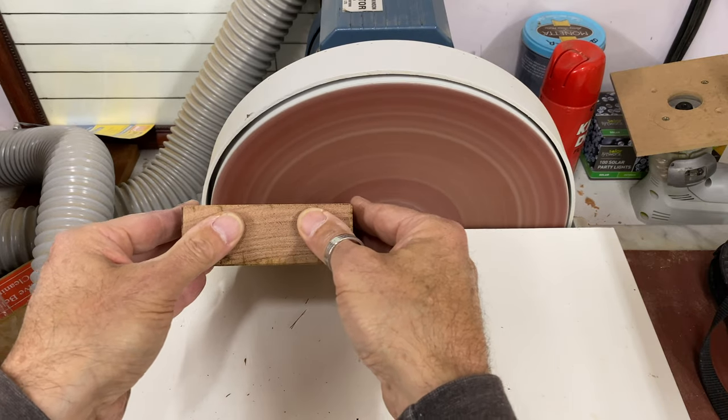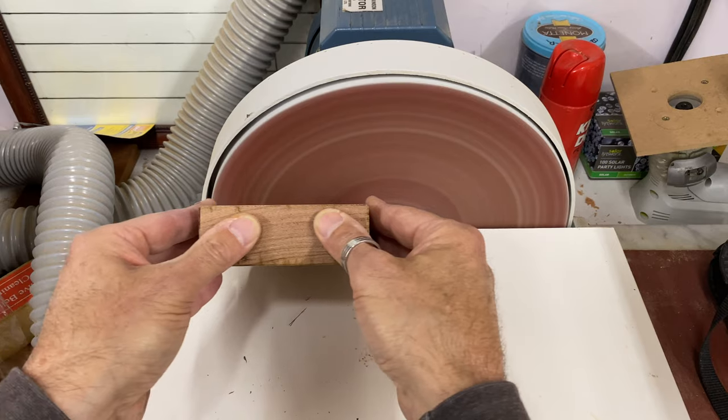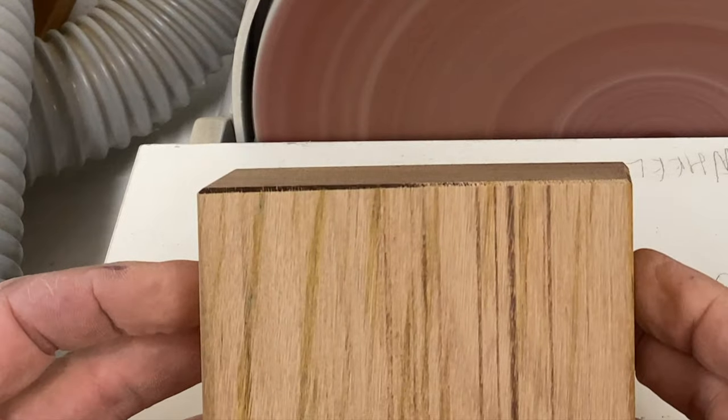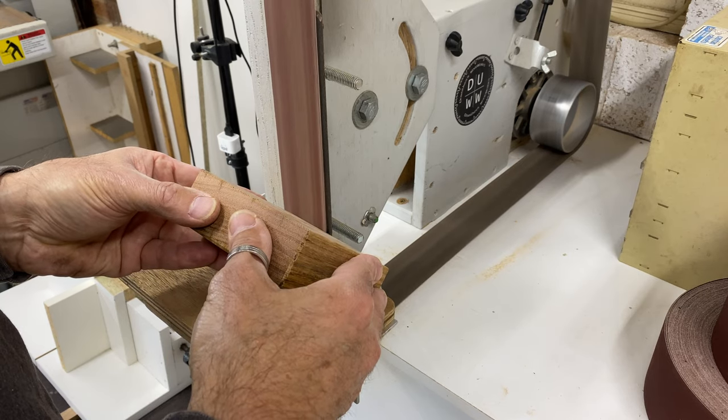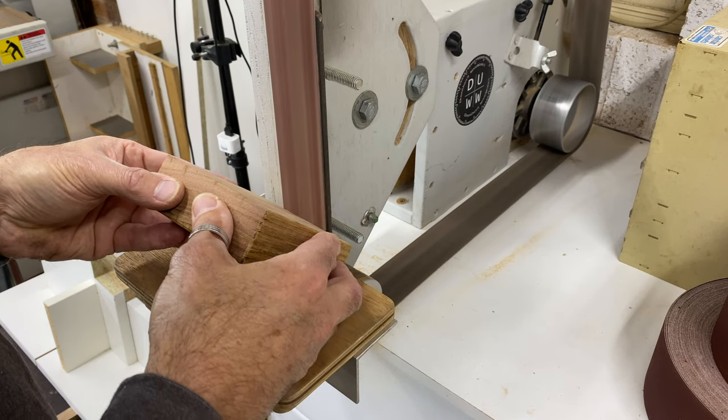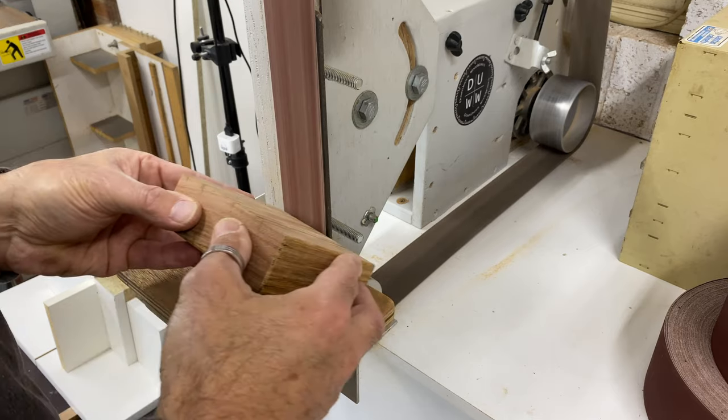To chamfer the short edges on these blanks I went to the disc sander, but it spins too fast and was burning the wood. This is where the variable speed belt sander was perfect — I was able to wind the speed right down, getting a perfect result without any burning.